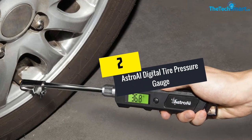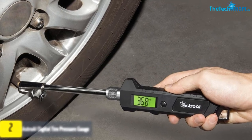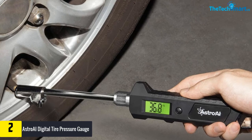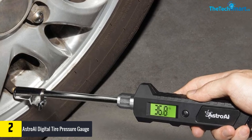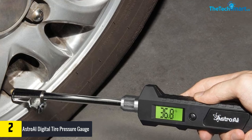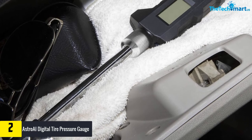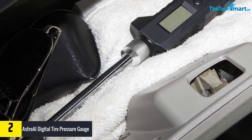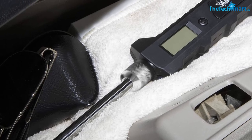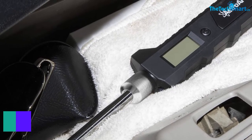At number two, we have the Astro AI Digital Tire Pressure Gauge heavy-duty model. Astro AI makes several different digital tire pressure gauges, but their heavy-duty model is their most accurate one. It can read pressures between 0 and 230 PSI, and can display pressure in PSI, bar, kPa, and kilogram per square centimeter. The construction is quite robust with stainless steel parts and an ergonomic handle, and it can be used on small vehicles and large trucks.